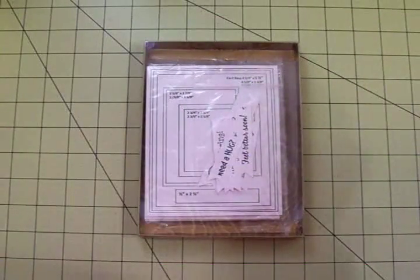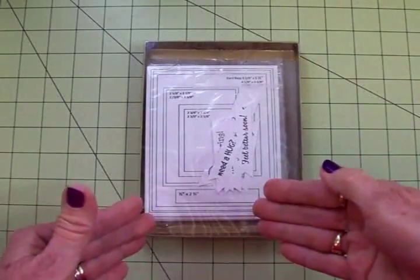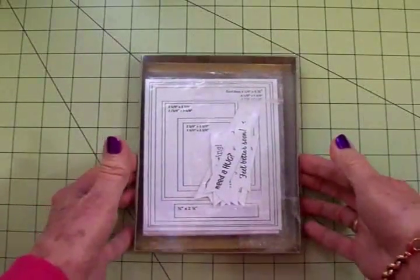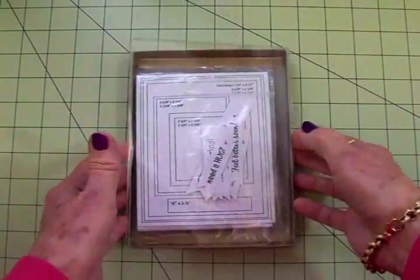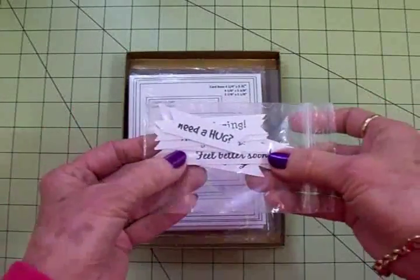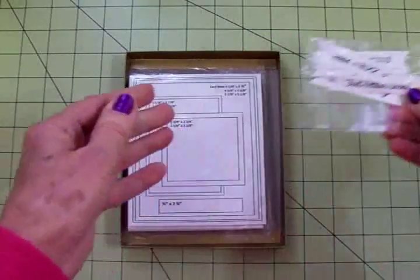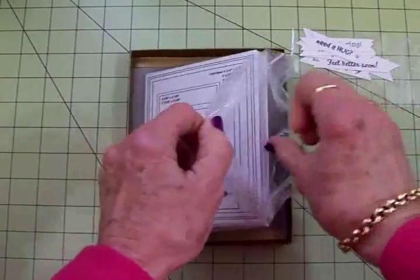Hi guys, this is Mary. Today on Cards TV we're going to put together a kit for making cards, and we're calling it the Cards TV Kit and Caboodle because this is going to have what you need to put together some cards. Now obviously this is a very small box — I'm going to have to get a bigger one — but I'm using this one just to show you what's going in it. The first thing is I've cut a bunch of banners and stamped a lot of different sentiments on them to go on the front of my card. Here's a sketch that I've designed and I've got this sketch on my blog.